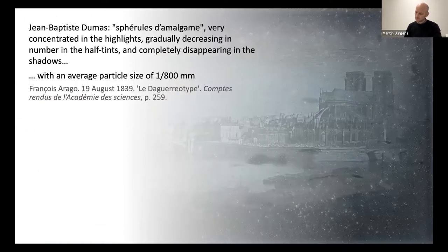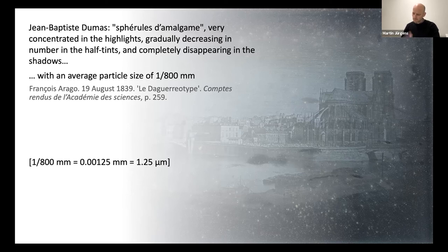During his presentation of the daguerreotype on August 19th, François Arago relates the results of examinations conducted by Jean-Baptiste Dumas, who determined the image-forming particles to be small, regular spherules d'amalgame that are very concentrated in the highlights, gradually decreasing in number in the half-tints, and completely disappearing in the shadows, and that have an average diameter of one-eight-hundredth of a millimeter — about 1.25 micrometers in today's terms. And 150 years later, daguerreotype researcher Susan Barger measured particles to have a diameter of 0.1 to 2 micrometers. So Dumas turns out to be absolutely correct with his calculations.